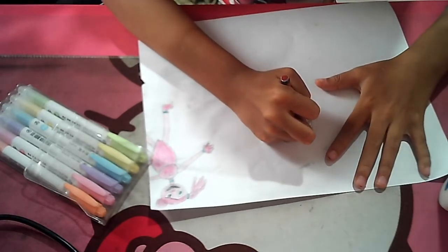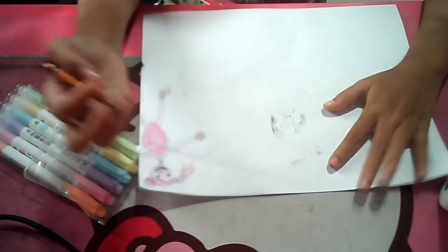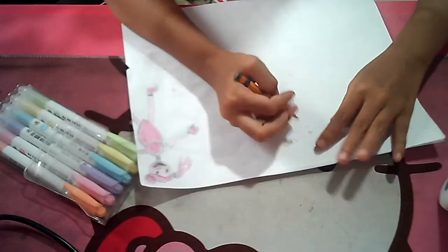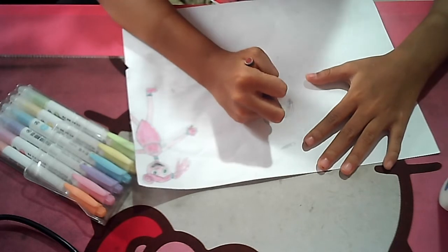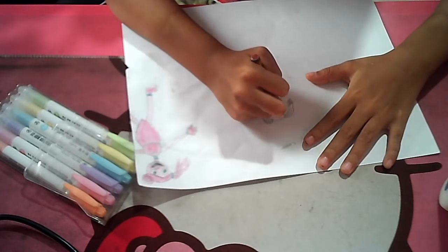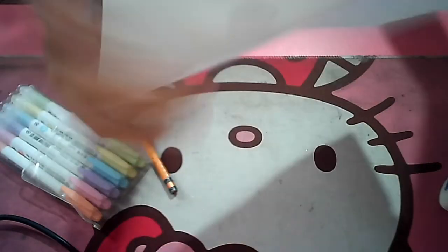Draw her face like that. So this is a tutorial for you guys on how to draw Poppy — and also Mommy Long Legs — super easy. She also has freckles. There are the freckles. She's so cute.